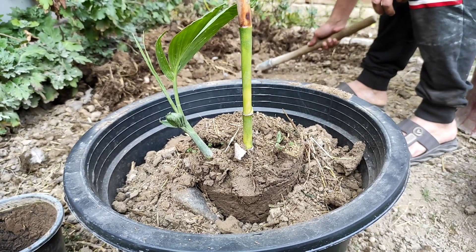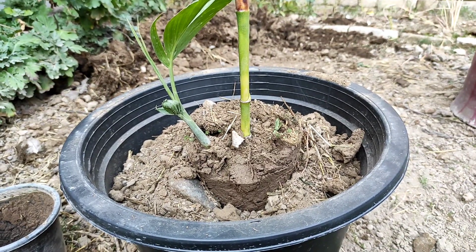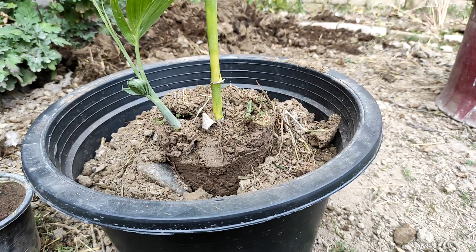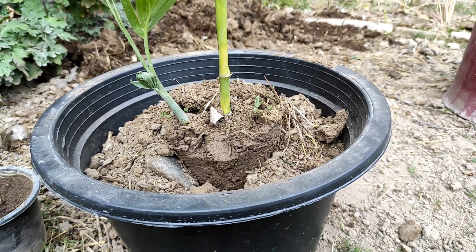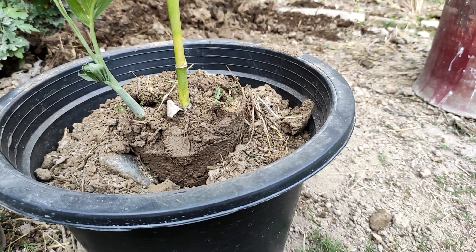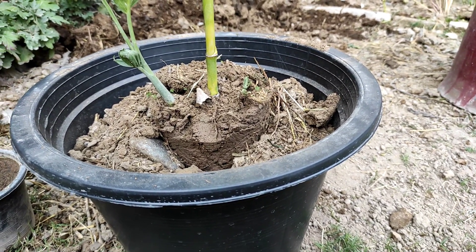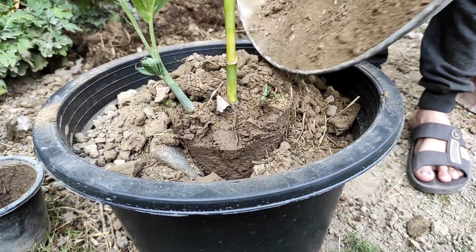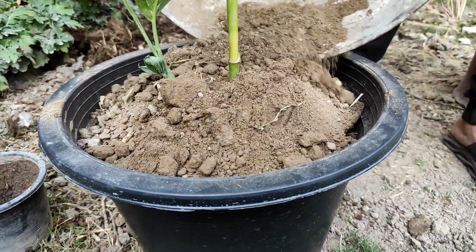If you have perlite, coco peat, or coco husk, you can use these as a soil medium. But if you don't have them, you can use regular garden soil. If you have compost, leaf compost, or cow dung manure, you can use these as a combination fertilizer that is well decomposed.